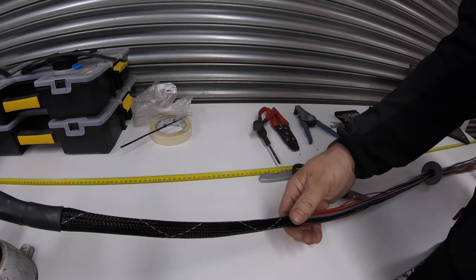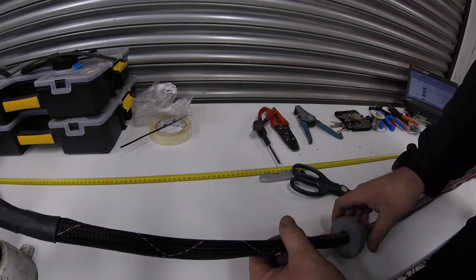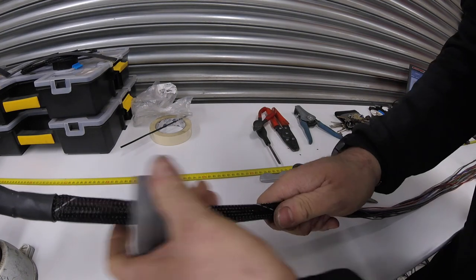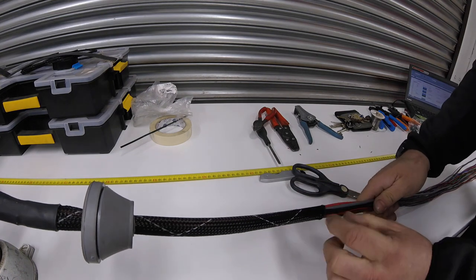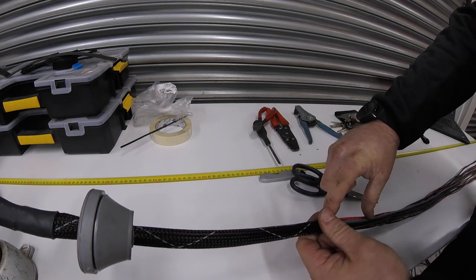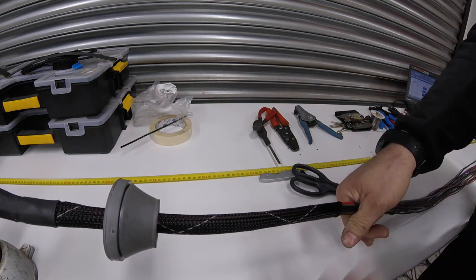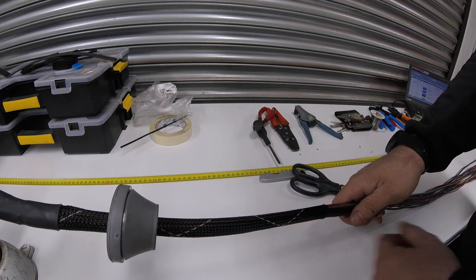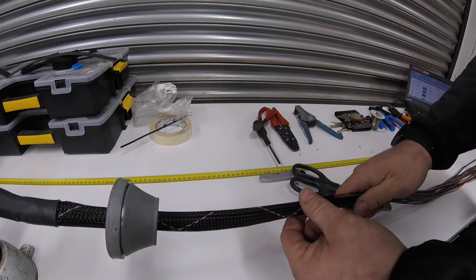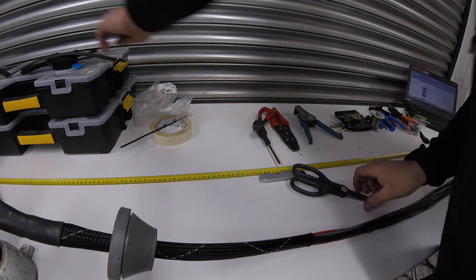So this is about the point of transition through the bulkhead - I've pulled the grommet up through. Around the point of transition I'm going to run a bit of heat shrink along here. Once we've test-fitted it I'll put a larger piece on so the grip around the inside of the rubber grommet has something smooth to go on. It also provides some level of waterproofing and gives a bit more rigidity around those areas.